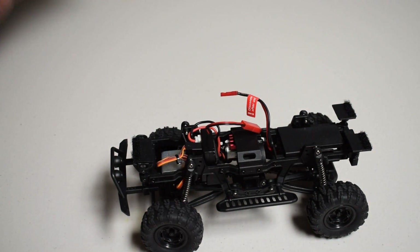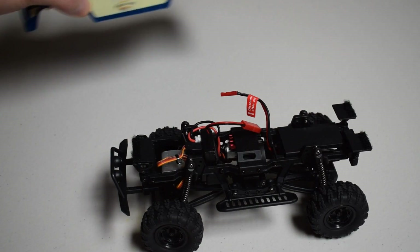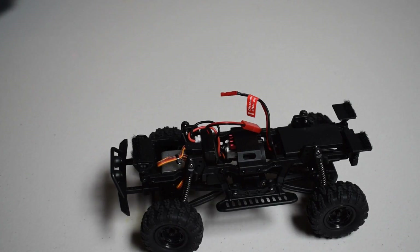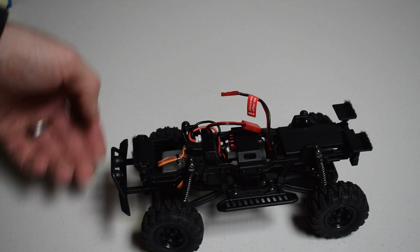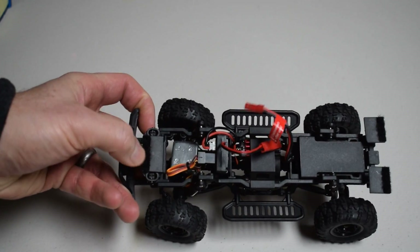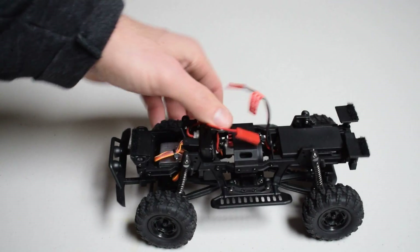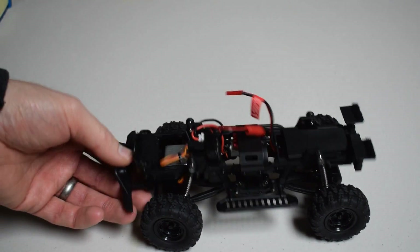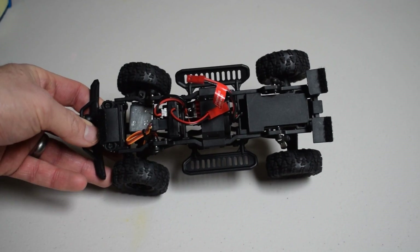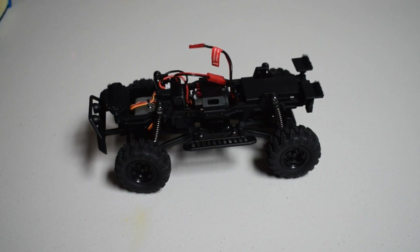No body posts or body pins needed. They've used hook and loop — Velcro — for the mounting. You have a front Velcro strip here, and then two Velcro strips toward the back to hold it down. And that is what you get from the chassis of the MSA-1E.